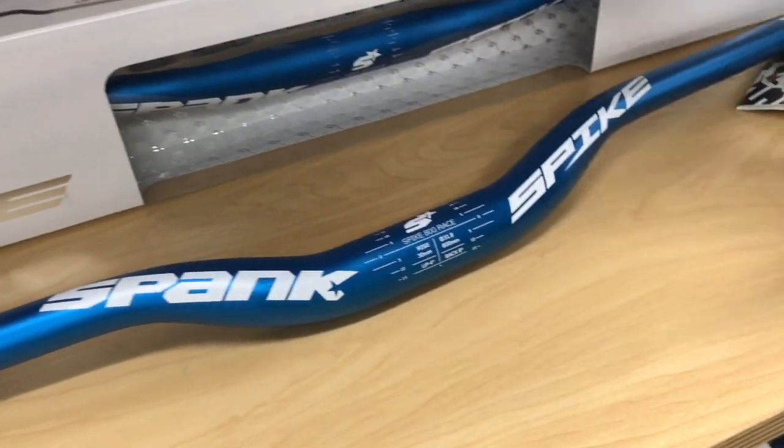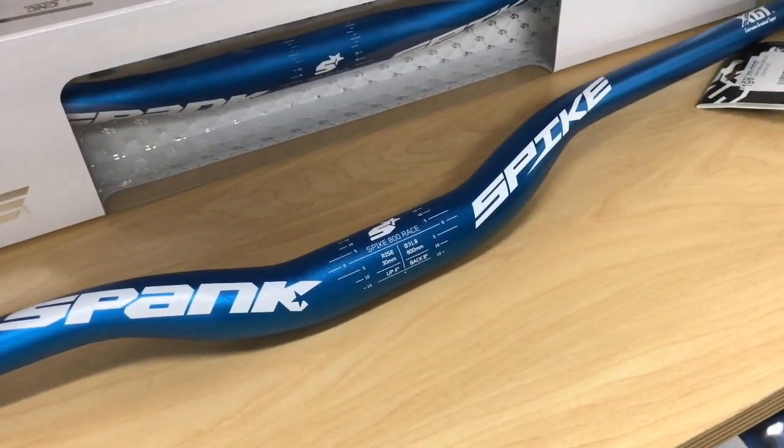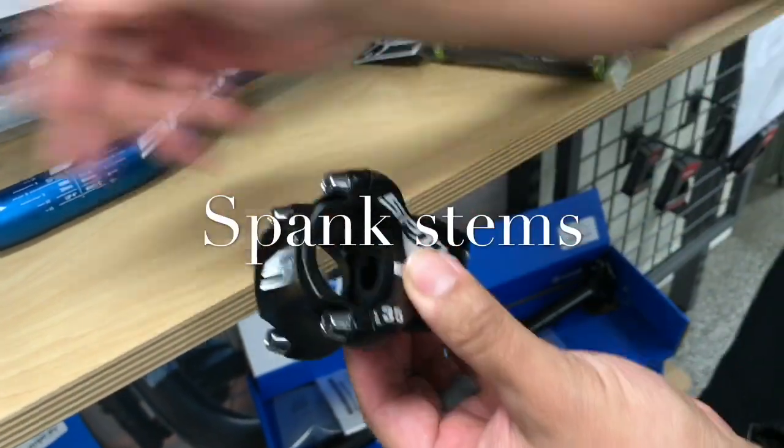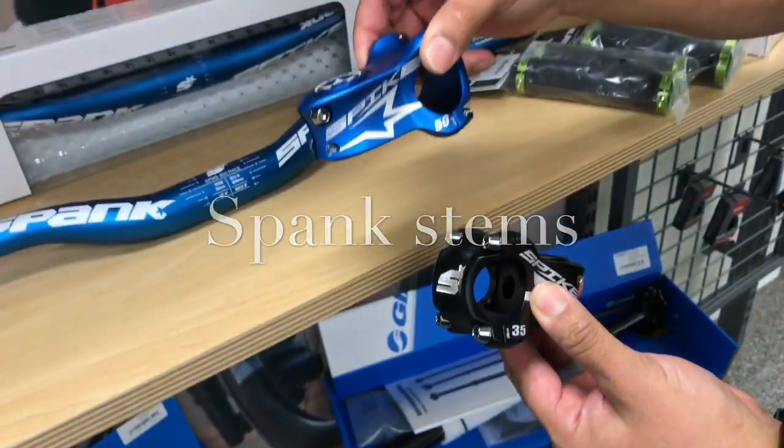So now that we've gone over the awesome Spank bar, the other piece of the puzzle is the Spank stem. As you can see, I have here a 35mm. We also carry the 50mm.